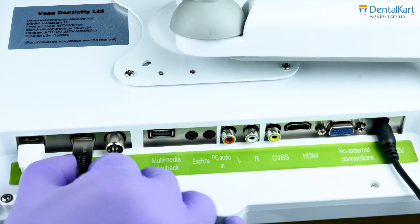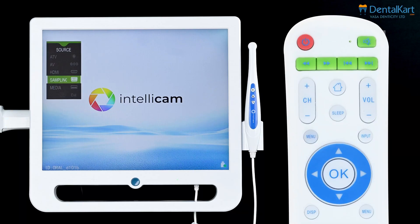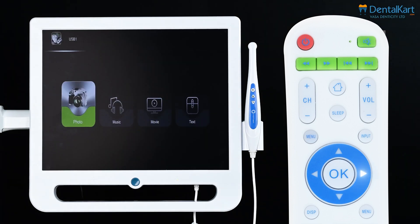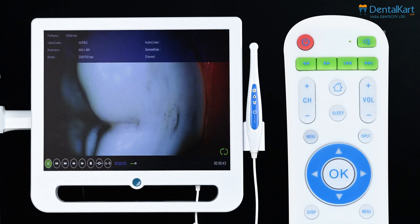To watch a video, switch the pen drive to the multimedia playback slot. Press the input button on the remote control, select media and press OK, then choose the movie option and navigate to the video section to play your recorded videos.